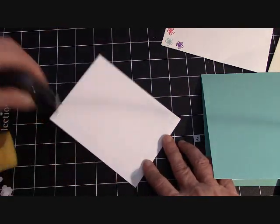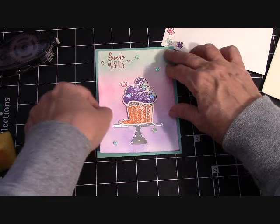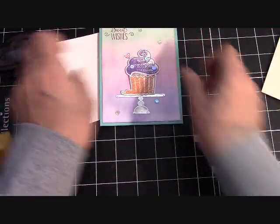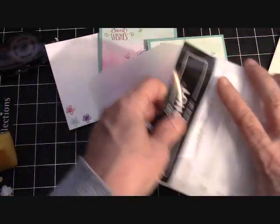And we have a beautiful, fun birthday card — pretty, pretty colors! There are our cards. But I do want to open these framelits for you guys and show you what's inside.